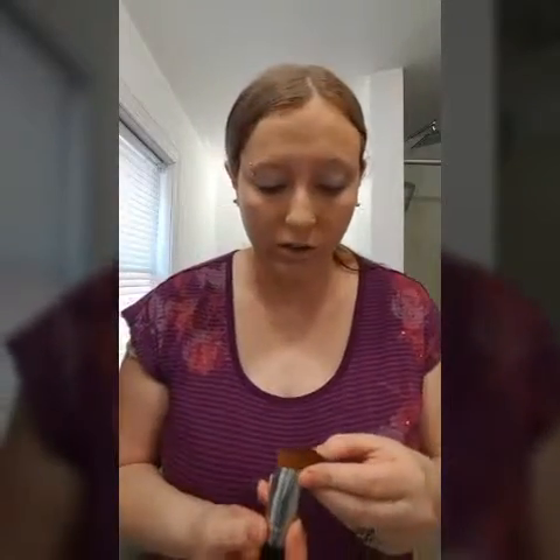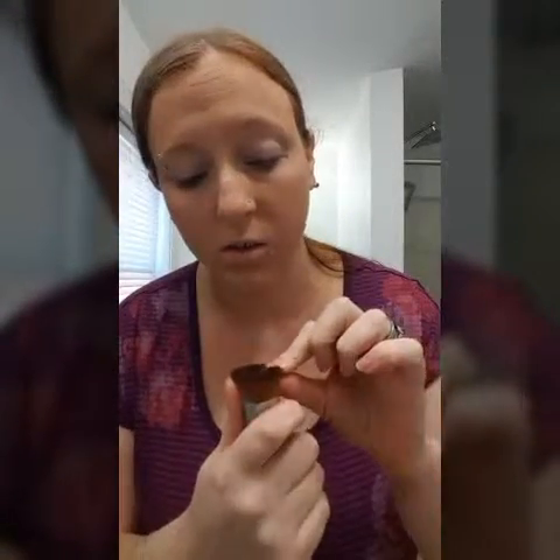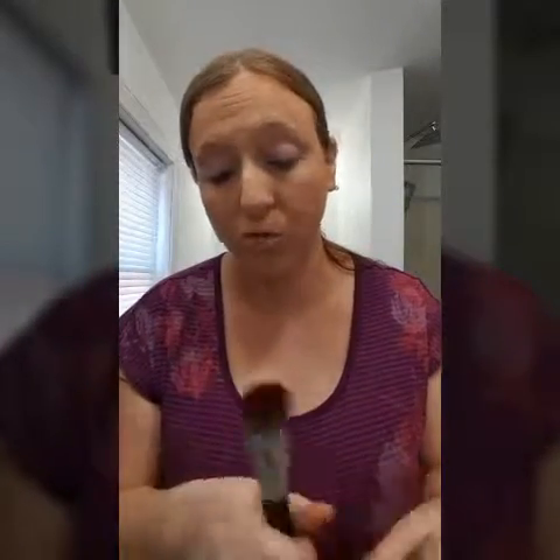Sorry if I got a little excited and used a little too much makeup. The brush is actually perfectly clean — there's no makeup left in the brush. I did put it on a little thick, I got a little excited and used a little too much — oops, that happens. But as you can see, I was able to get all the way up into my eye, all the way along here. Everything's nice and blended.